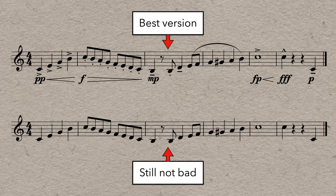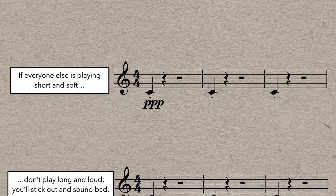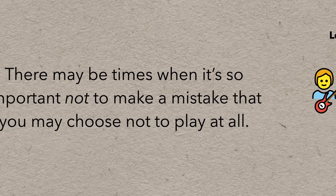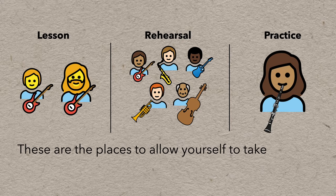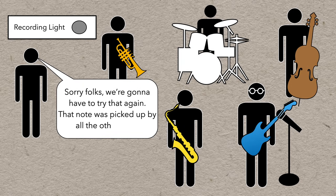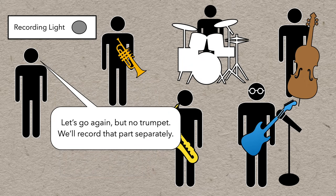Do keep your ears open and try to match style — if everyone else around you is playing short and soft and you play long and loud, you'll stick out and sound pretty bad. Speaking of prioritizing and being careful not to stick out, there may be times when it's so important not to make a mistake that you may choose not to play at all. If you're in a lesson, rehearsal, or practice session, it's not a huge deal if you make a mistake — these are the places to allow yourself to take chances. But if you're sight reading in a really critical situation like a recording session, you might want to be cautious because if you play badly, it can bleed into all the other mics and ruin the take for everybody. In the business, sometimes we say: when in doubt, lay out.